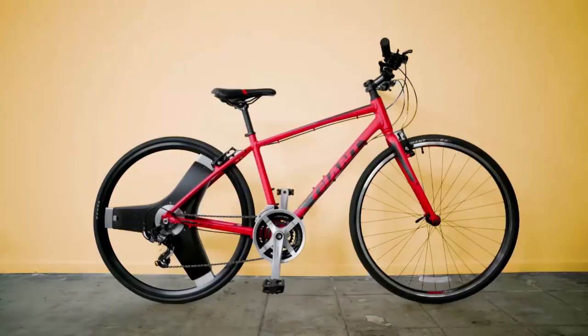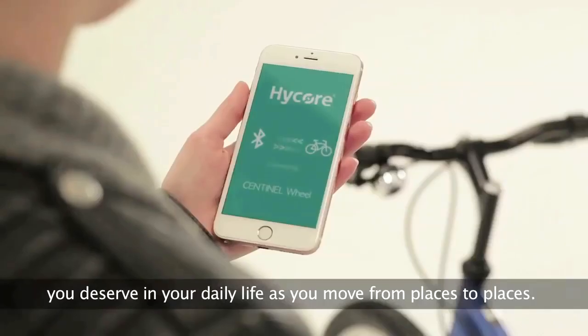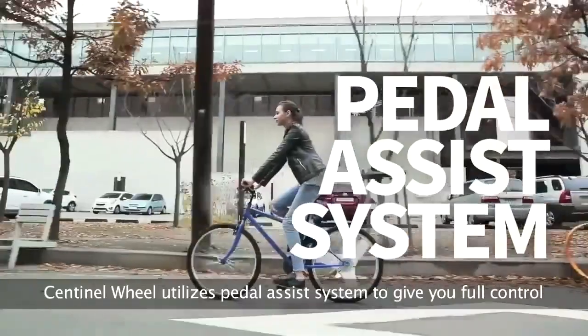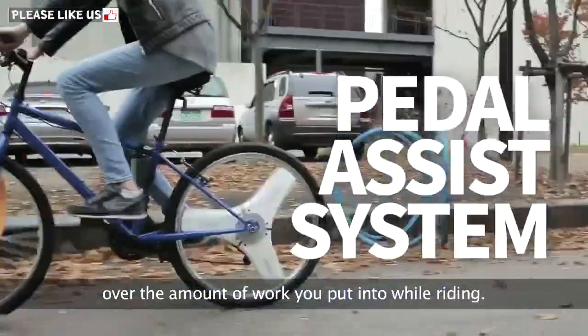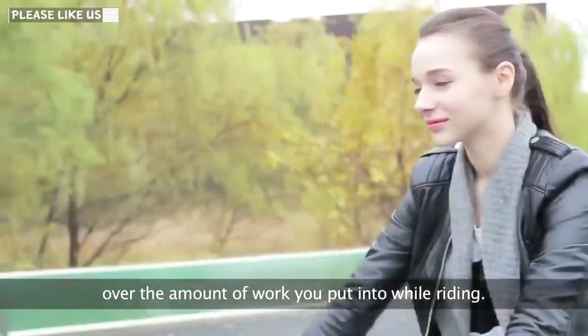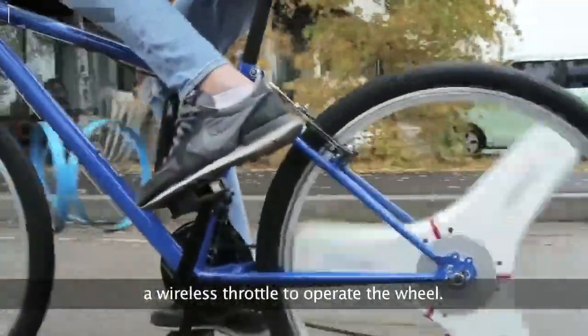Any bicycle with Sentinel Wheel will give you all the freedom you deserve in your daily life as you move from place to place. Sentinel Wheel utilizes a pedal assistance system to give you full control over the amount of work you put in while riding. If you desire to not pedal at all, you can use a wireless throttle.